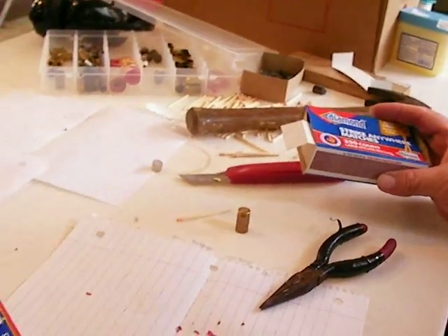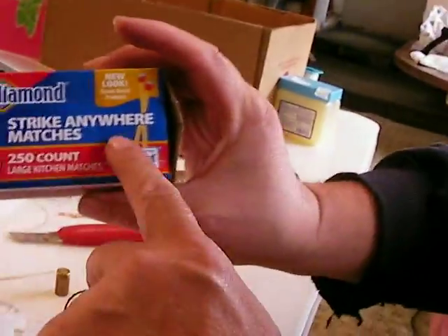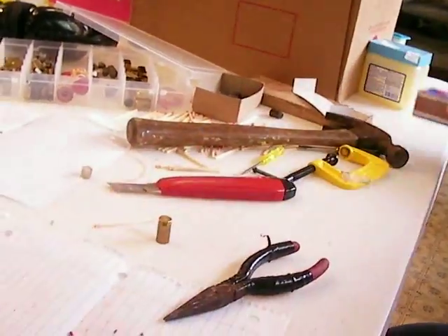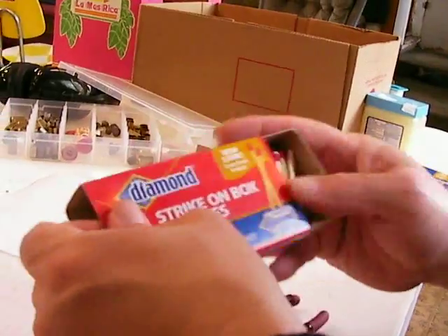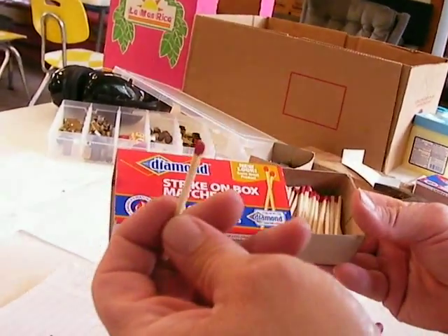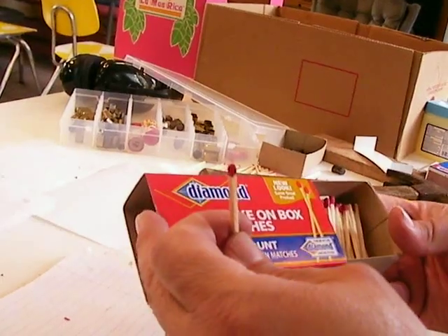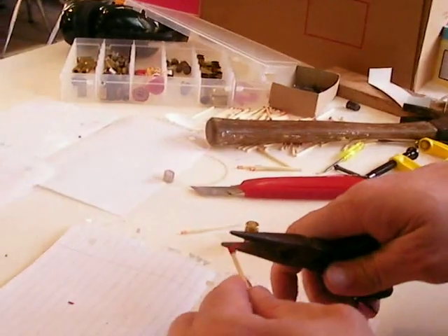Aside from reloading my primers with the Strike Anywhere matches — the ones with the white tip — I've also been making some gunpowder with Strike On The Box matches. These are the ones without the white tip. You don't want to put the white tips inside your case or it will be too much of a high explosive, and too much of a good thing is a bad thing sometimes.